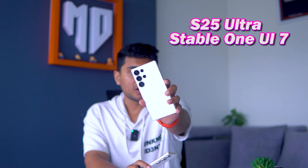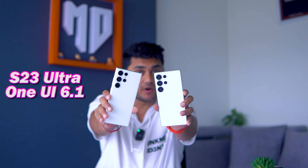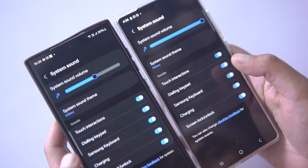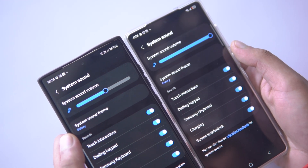This is the S25 Ultra with stable One UI 7 and this is the S23 Ultra with One UI 6.1. In today's video, I am comparing the system sounds of One UI 7 and One UI 6. Most users don't know that these system sounds are based on the Galaxy theme, which is the default sound theme of Samsung.